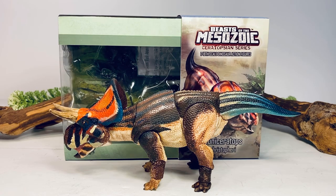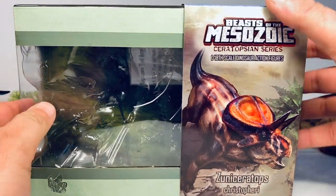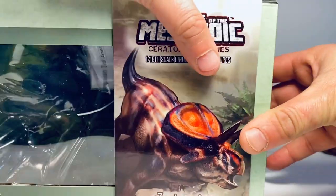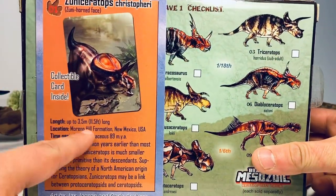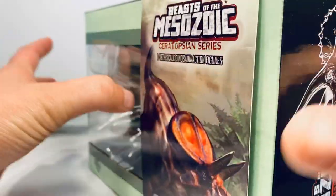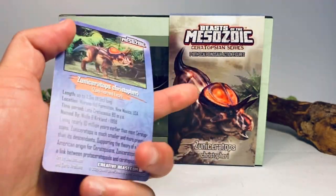Before we take a closer look at this figure, let's go over the packaging. It comes in the standard Beast of the Mesozoic packaging — you have a nice sleeve with the artwork of the Zuni Ceratops on the front. The sleeve is removable; on the side you have the Beast of the Mesozoic logo with a triceratops silhouette. On the back there are facts about Zuni Ceratops and the checklist for Wave One ceratopsians. You also get a really nice collector card with the same artwork and facts.